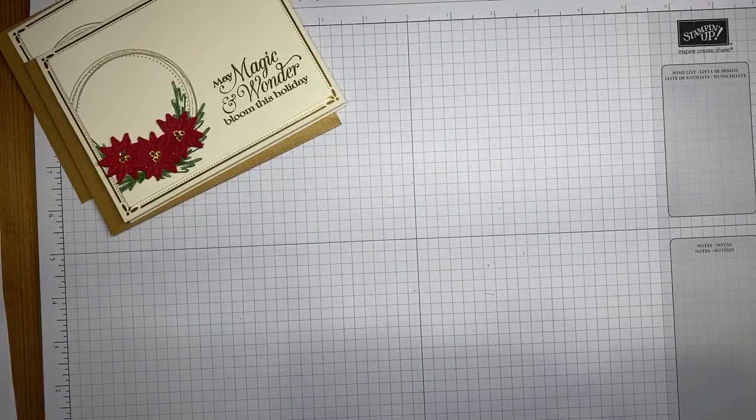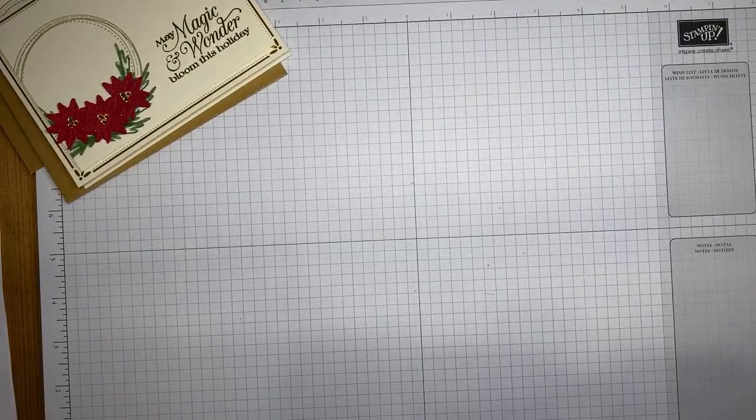We also have the trim in Real Red — you're correct on that. There are lots of good things coming, and I can't wait to see the rest of the catalog. Just the couple of sneak peeks we've had so far are awesome, so I know it's definitely going to be fantastic.